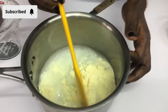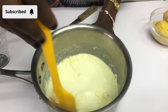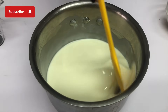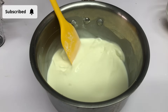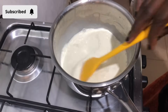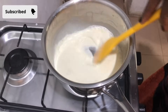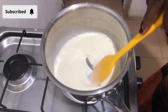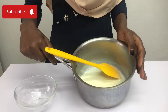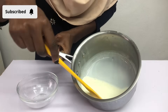I'm going to give this a good mix — thorough mixing to avoid having any lumps. You don't want to have lumps in your mixture. Once I'm sure there are no lumps, I'm going to put it on the fire. While it's on the fire I'm going to keep mixing, because if you do not mix it's going to burn. I'll bring this to a boil and once it boils I'll put it down and allow it to cool.